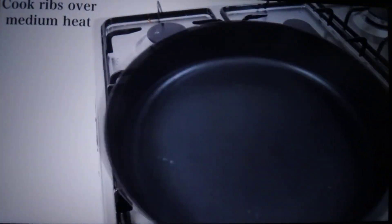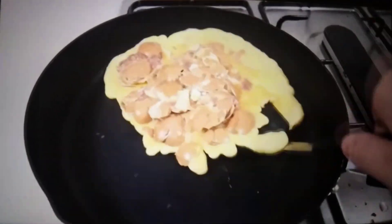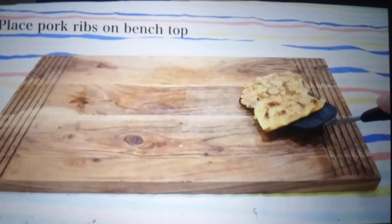Scoop up the ribs. Cook ribs over medium heat. Remove from heat. Place for a crib.